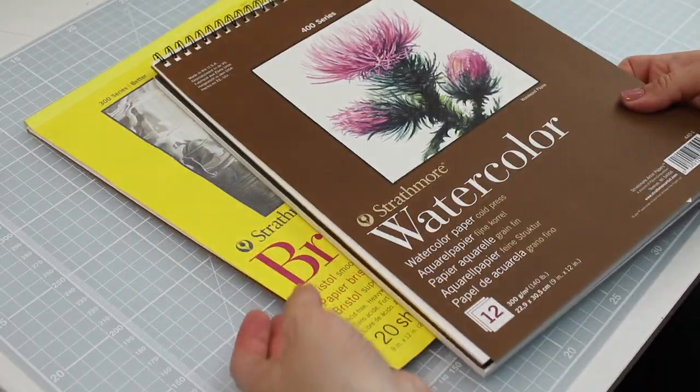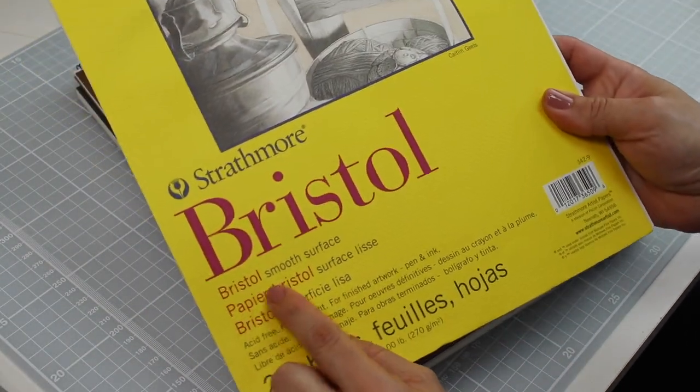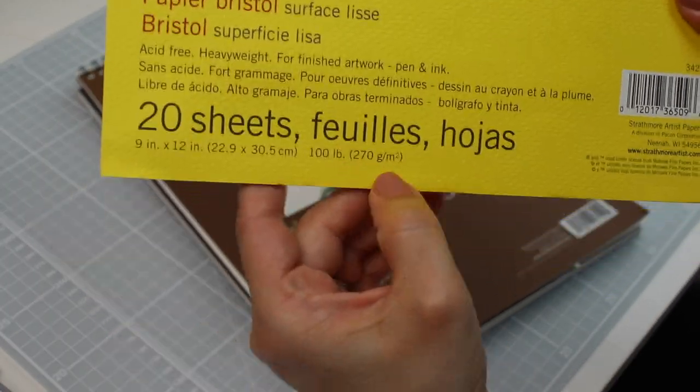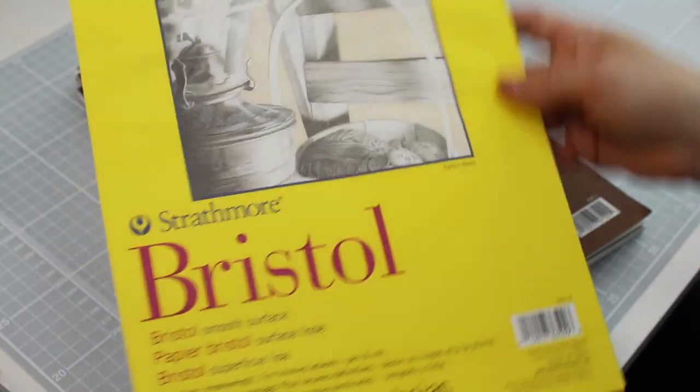The next on my list is Strathmore Bristol smooth paper. This is 270 grams and the surface of the paper is completely smooth. I find it easier to do the pen application and blending on these two papers.